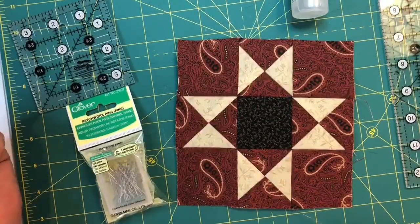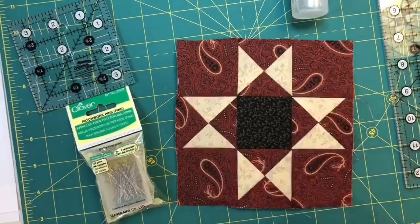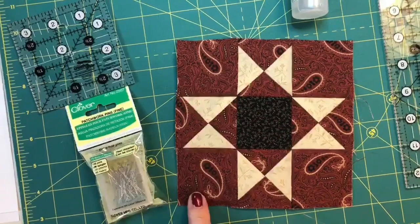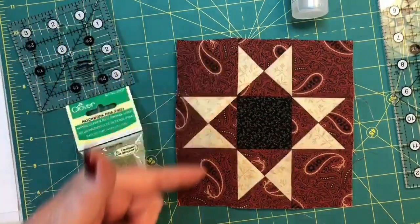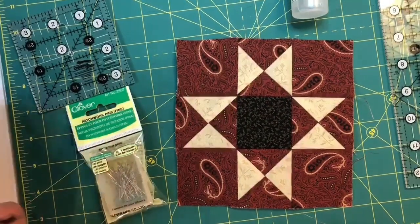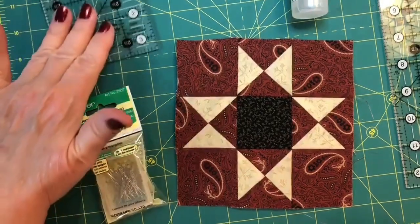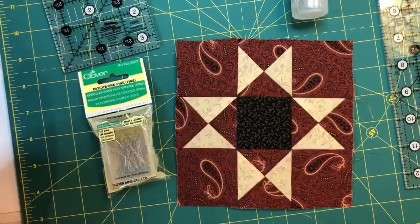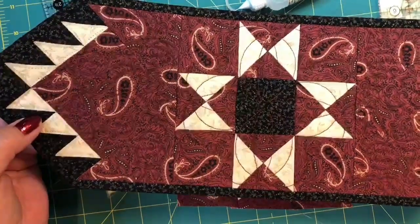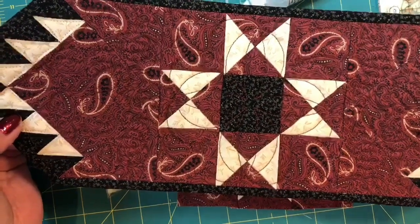Now that we've made all our quarter square triangles, we can assemble our central block — a simple assembly of plain squares, quarter square triangles, and a coordinate print in the center. Sew into rows, pressing to the plain squares for opposing seams, then sew your rows together and press. That completes the Ohio Star block and you're well on your way to finishing your Star Maker Mini Runner. The rulers, pins, and seam line glue are all available on the website, as are both kits and the free download.